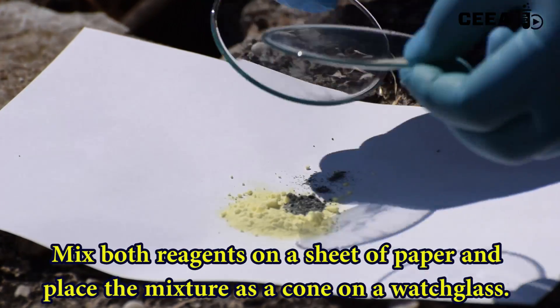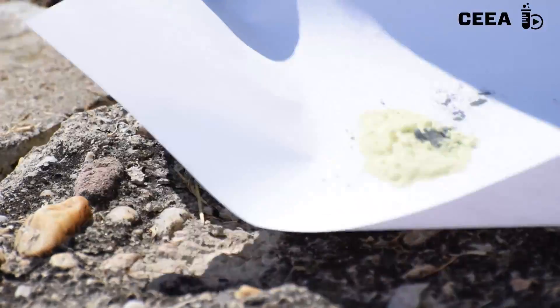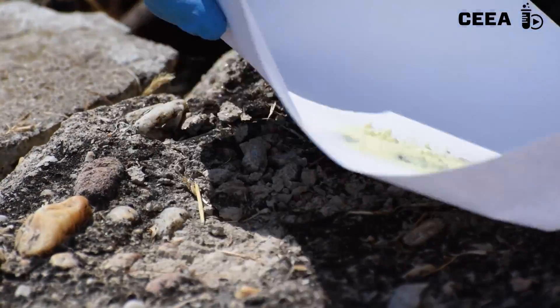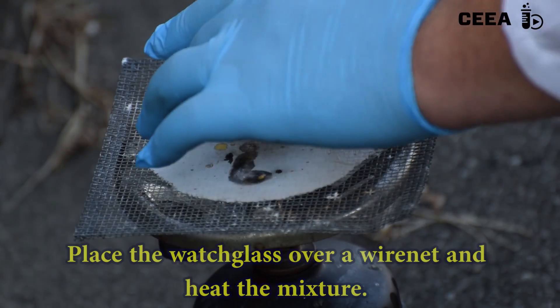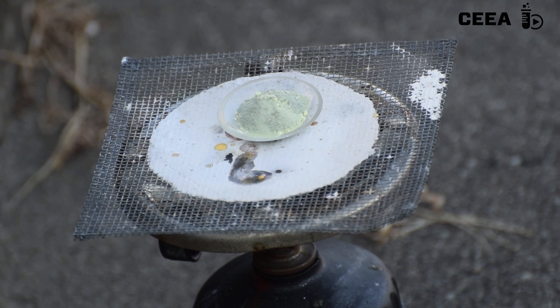Mix both reagents on a sheet of paper by moving them to and fro. Place the mixture on a watch glass or porcelain capsule and heat it over a flame.